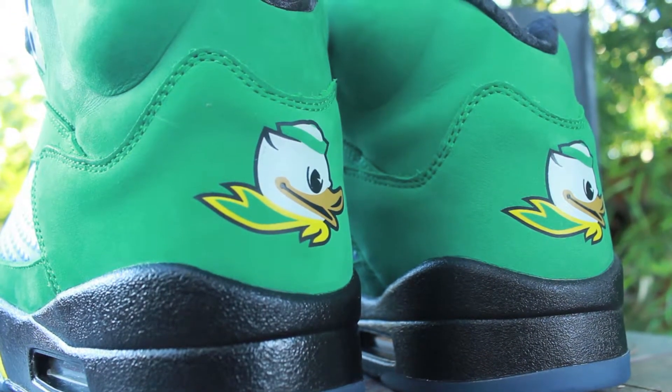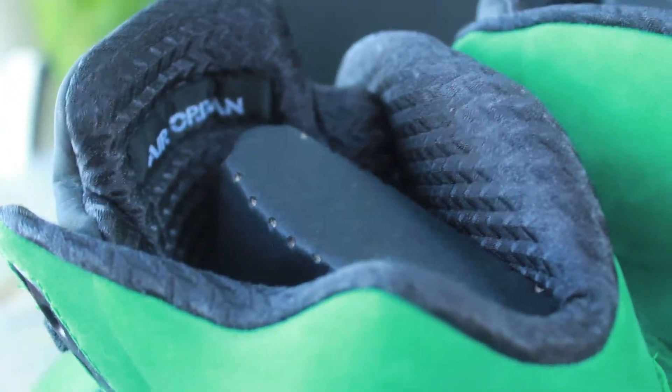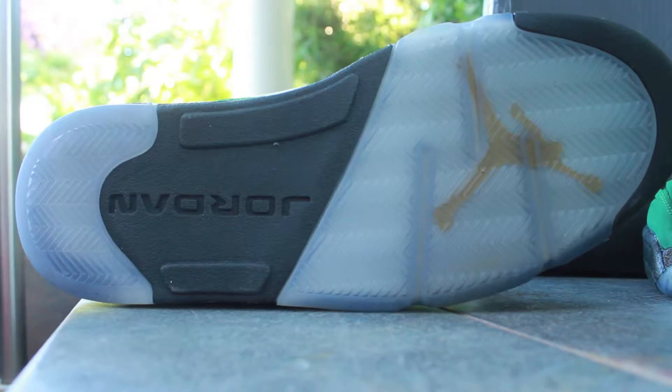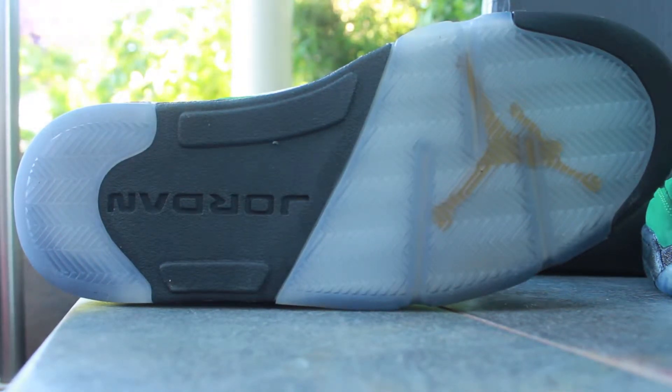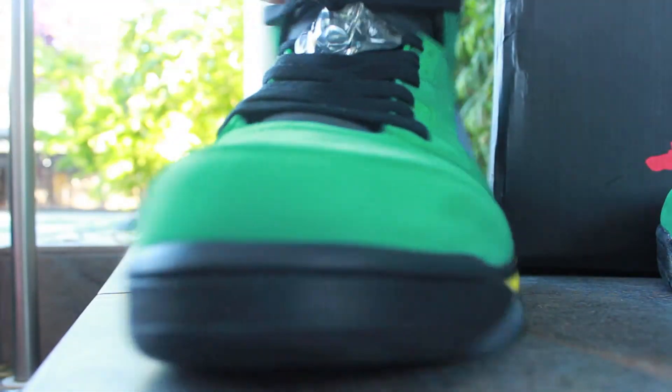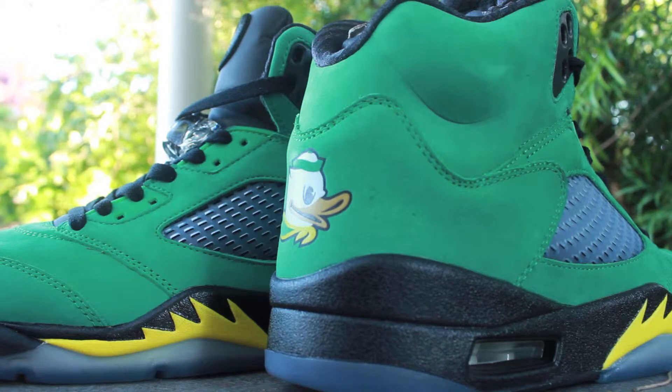Your quilted Air Jordan inside sock liner and tongue liner, and the bottom sole — a blue translucent bottom sole. The yellow Jordan Jumpman at the top. I will have an on-feet review of these for you guys.